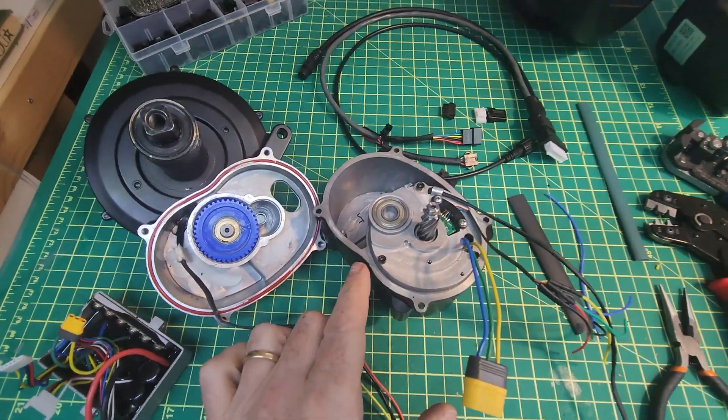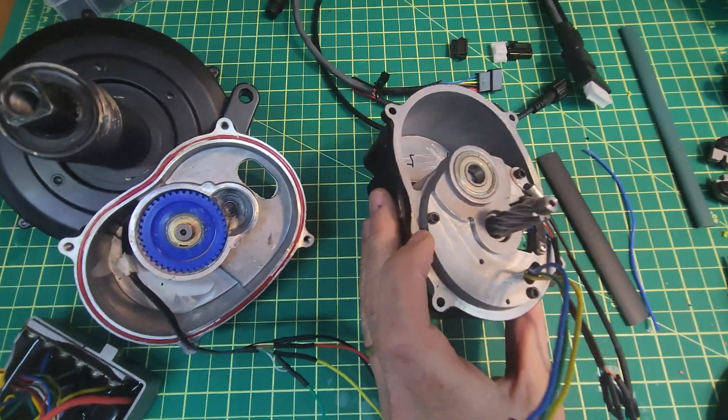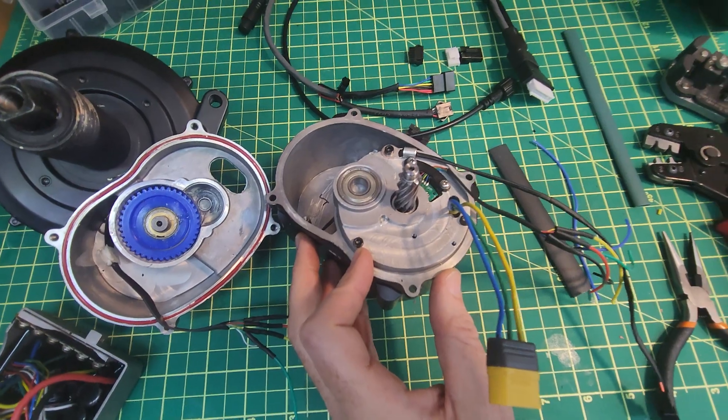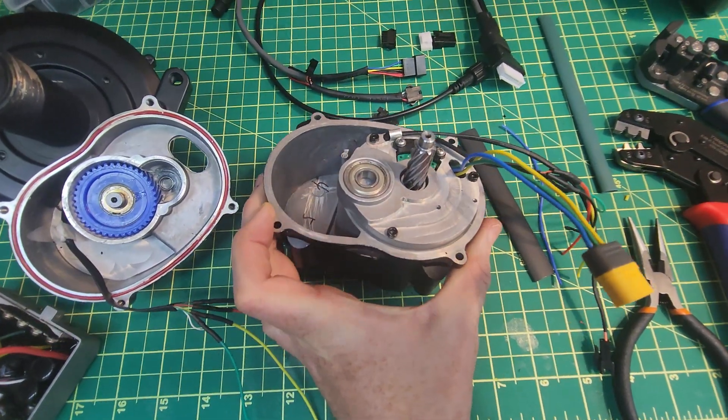While the motor is open you can also see why I think this motor can handle more power. It's the way that the core here is pressed inside of the casing, which gives it a really solid path to conduct and dissipate heat build-up from the stator to the outside.